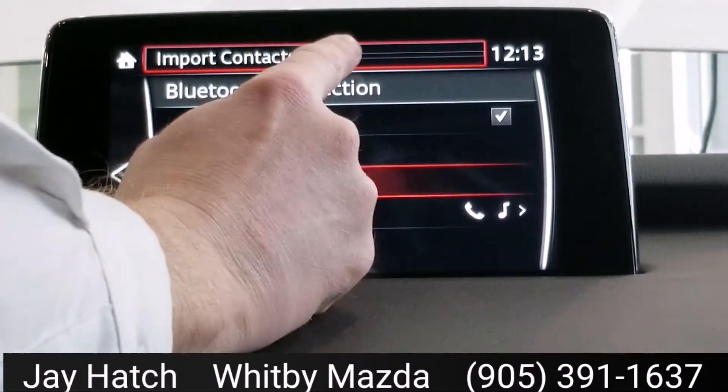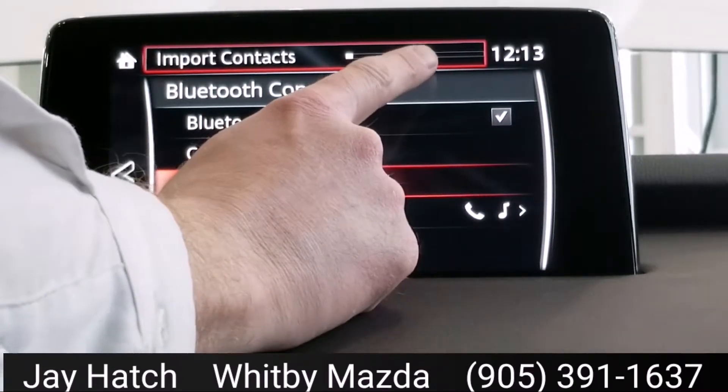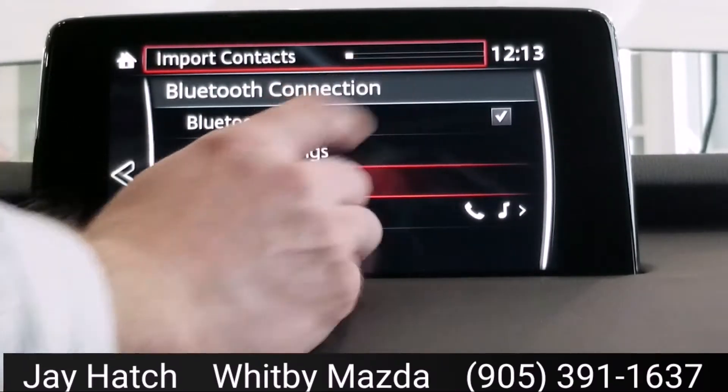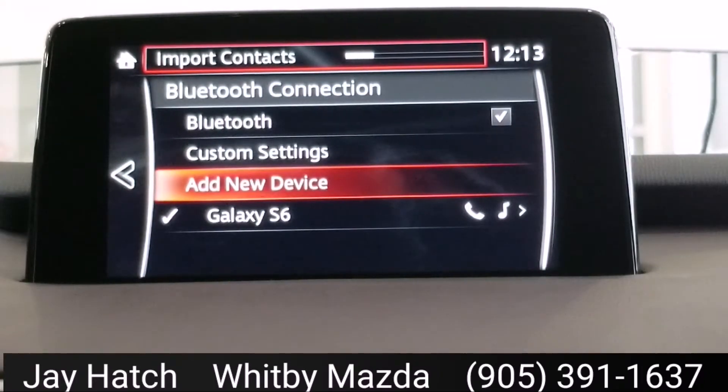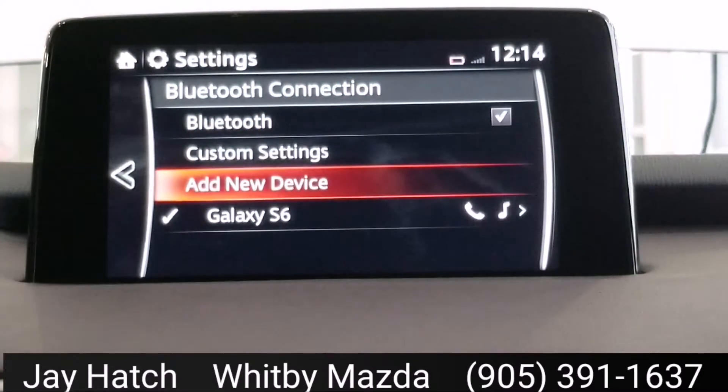Already you can see it's importing contacts from the phone book. If this little notification wasn't here, you would see that it already shows the battery strength and signal strength for my Bluetooth device — my phone — right there. As soon as that goes away you'll see that, but that shows up instantly, which I think is kind of cool. Import success — cool, it's exactly what you want to see. And there you go — battery strength, signal strength shows right there.